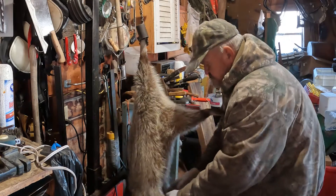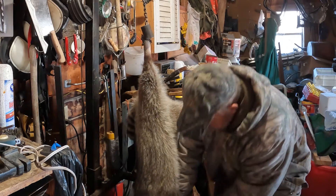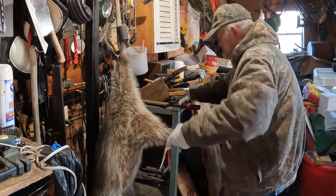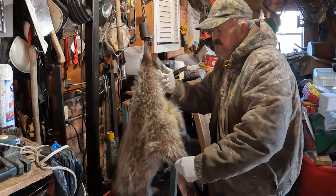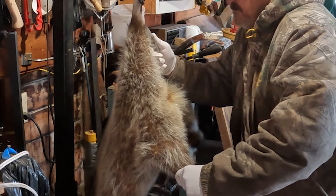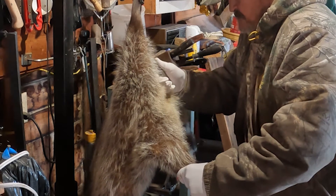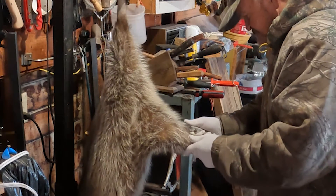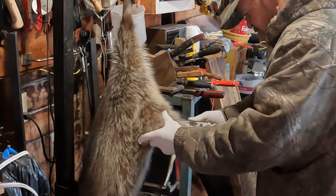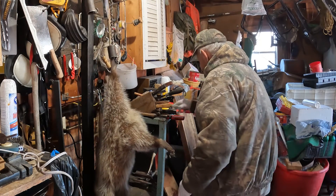We're going to pull both front arms down again just to make sure that they're down. And they are. We're going to take our hook blade knife. We're going to start at the back of the heel, just like we always do. We're going to come down between the testicles and the anus, right straight across, down to the other side. We're going to move our hand out of the way in case that should slip.